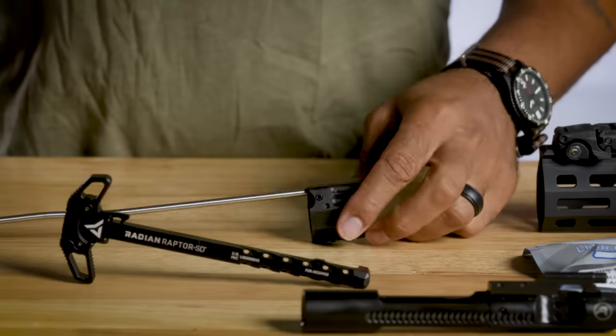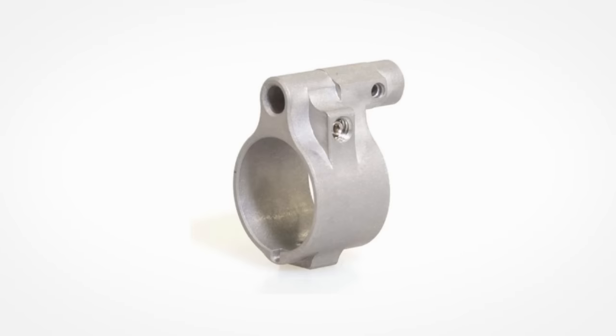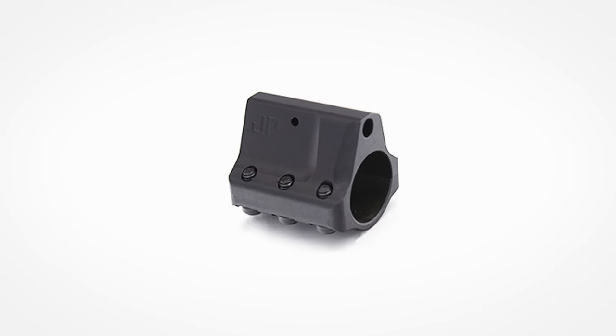The JP gas block lets us restrict the gas flow just by tuning the set screw. There are a few great adjustable gas blocks on the market. Add one to your gun while you're waiting on your suppressor.